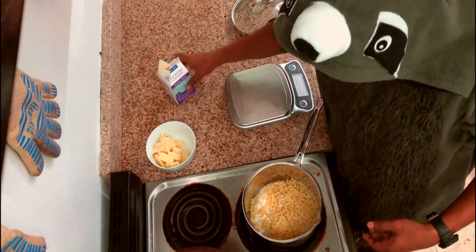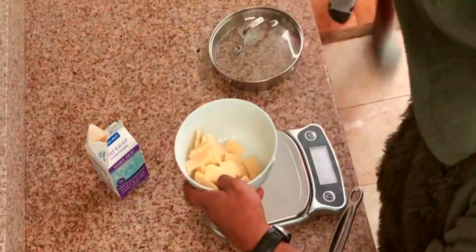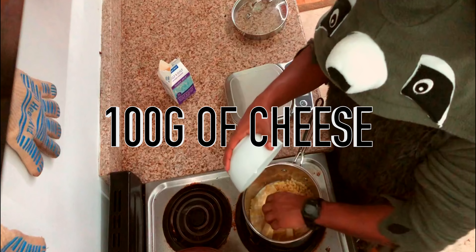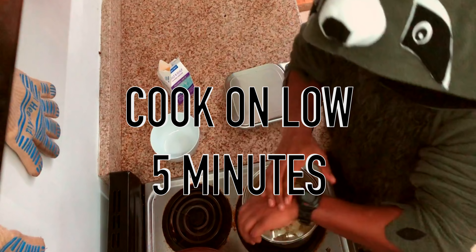That looks pretty good to me. I'm gonna grab the cheese. Wait — no cheese for you, Mr. Rack! We're gonna put all the cheese in here. This is like 100 grams of cheese. I'm gonna put a top on this and set a timer for five minutes.